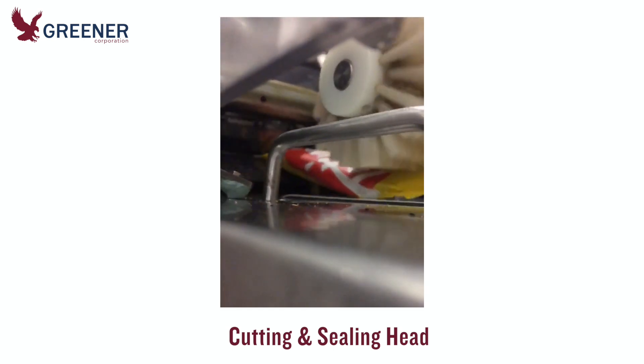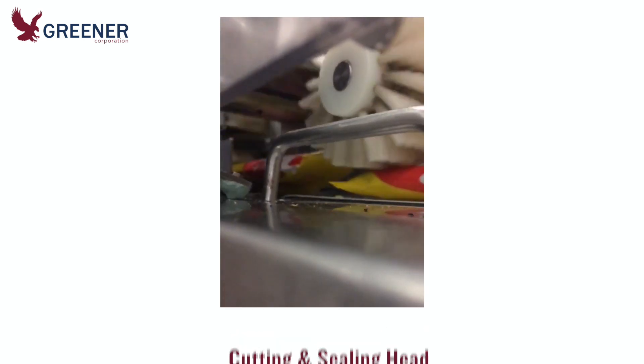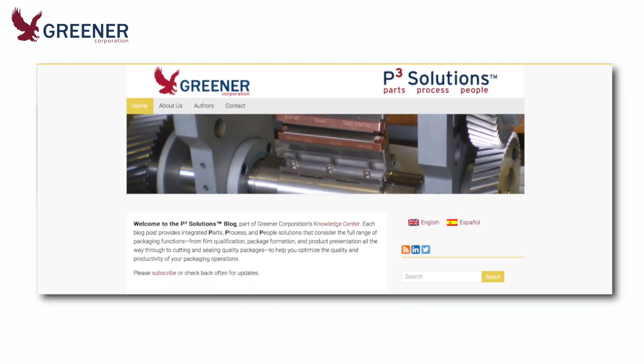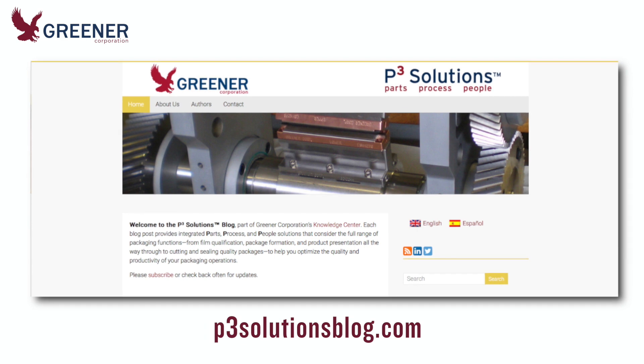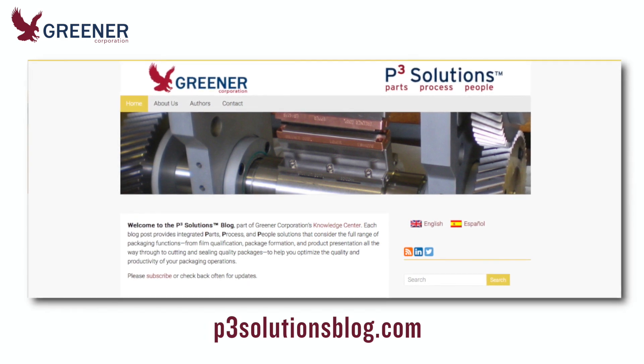Improper setup can disrupt package flow and cause cutting and sealing problems and poor package appearance. For additional details on product presentation and package formation, please visit p3solutionsblog.com or contact Greener Corporation for technical assistance related to your specific needs.